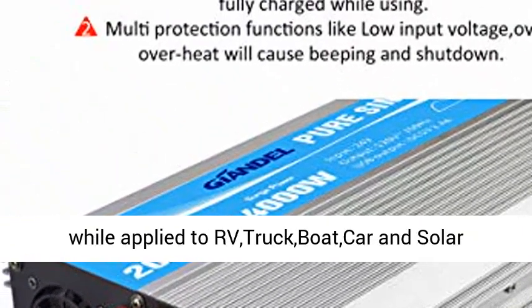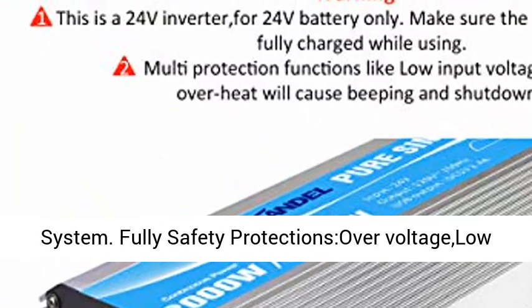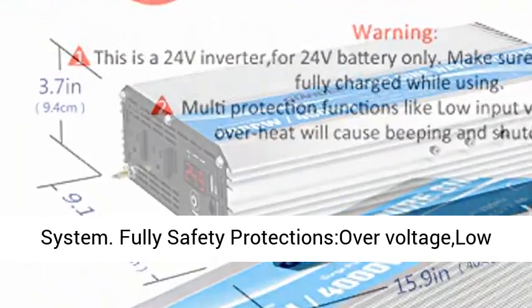Wide applications with Remote Control — more convenient to control the inverter on and off while applied to RV, truck, boat, car, and solar system.